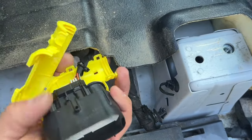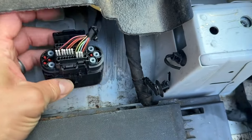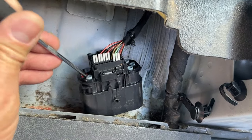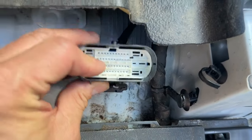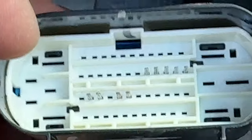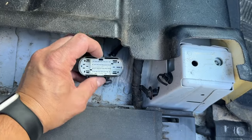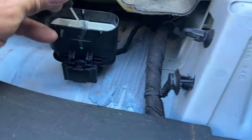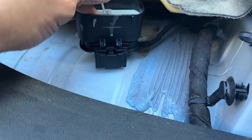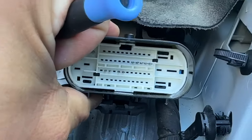Cut the zip tie off and pry open all the tabs. Take note of the orientation of the housing — it points to the right — so when we put it back in we put it back the same way. Take the yellow cover off. With the clip on the bottom, the three empty positions are top left, top right, and middle. Using your pick tool, remove these silicone plugs. On the inside there's going to be a blue tab in the slot; with your flat blade screwdriver get it in there and pop that blue tab downward. You'll hear it click into the down position.